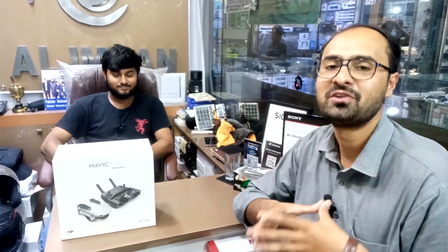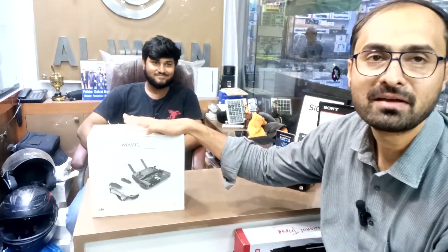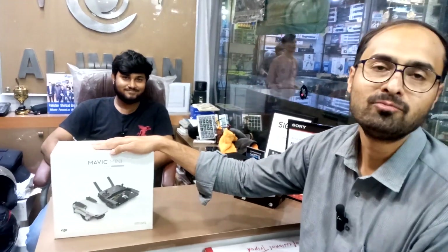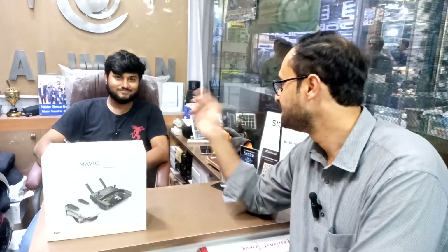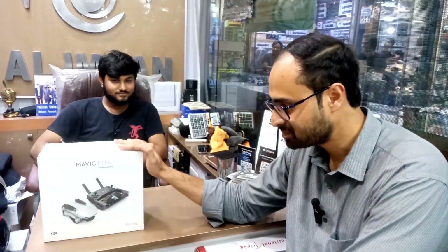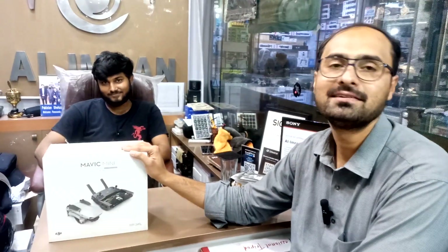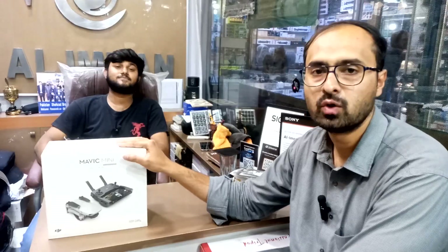I have brought a DJI Mavic Mini Fly More Combo and we will be unboxing it to fly it, and we will tell you how to make a video for beginners, so let's start.